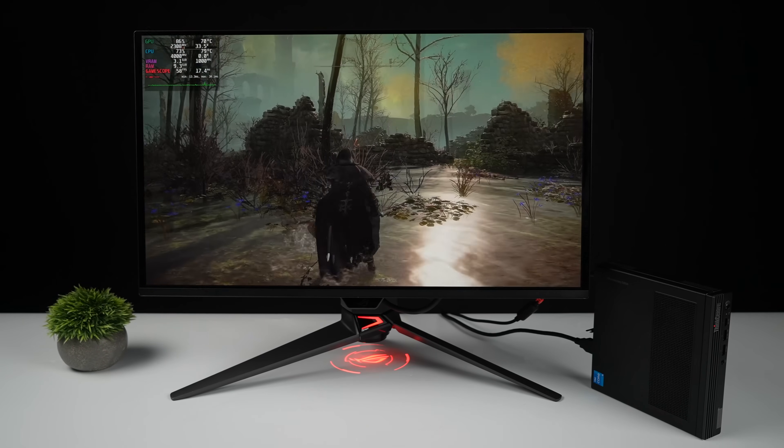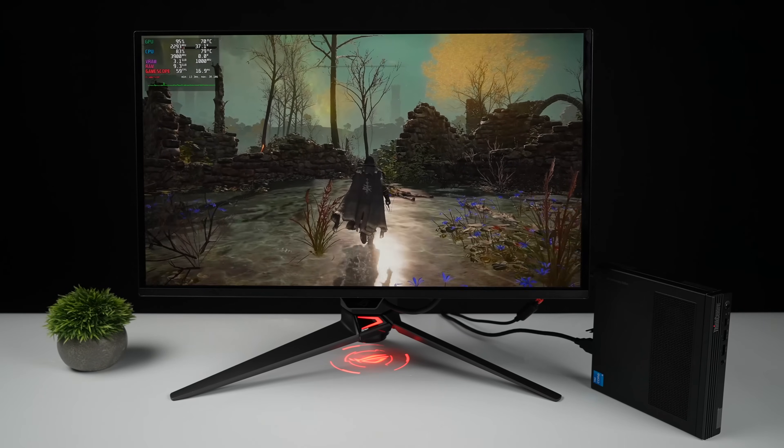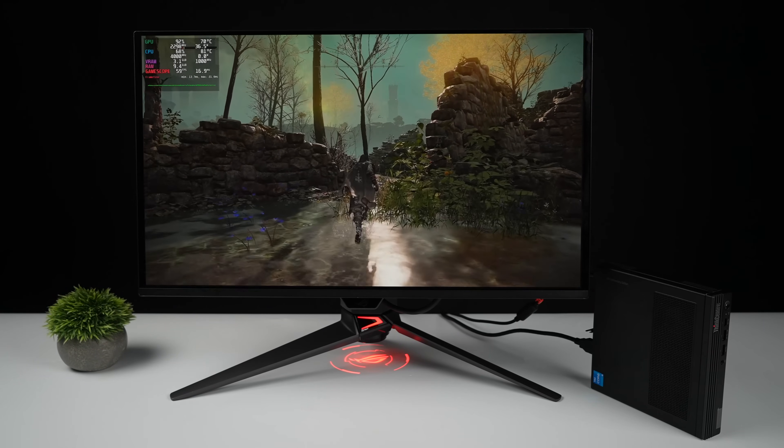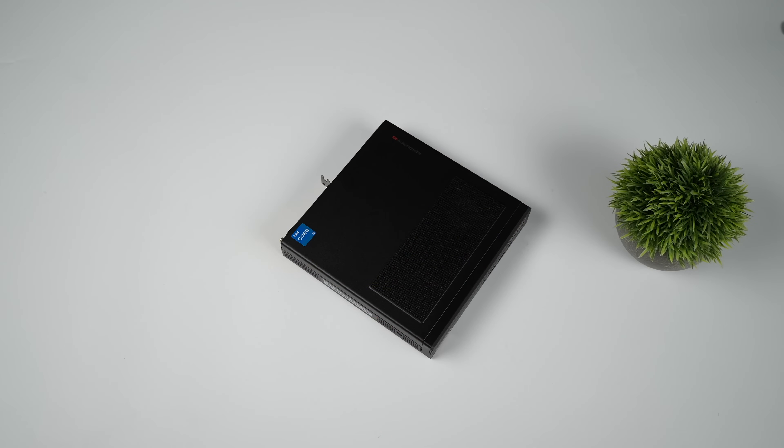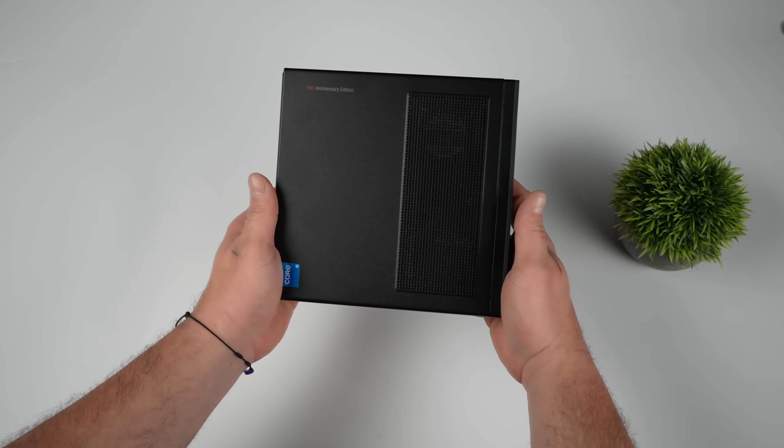This is one of the smallest gaming PCs that you can put together right now, only coming in at one liter. Usually you'd run something like Windows 11 on this machine, but in this video we're actually going to be running official SteamOS on this tiny gaming PC.